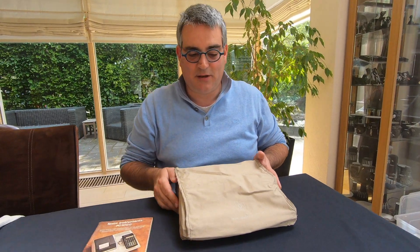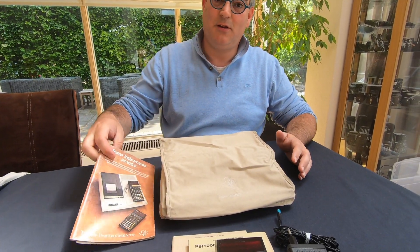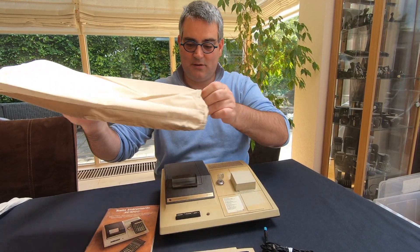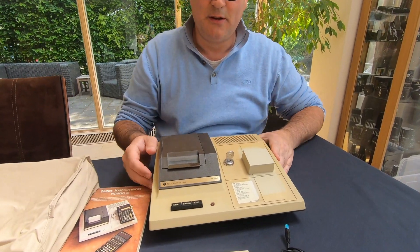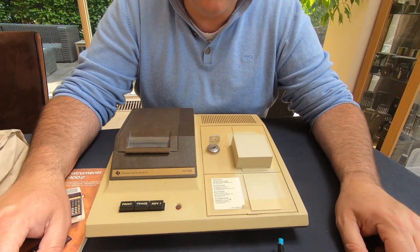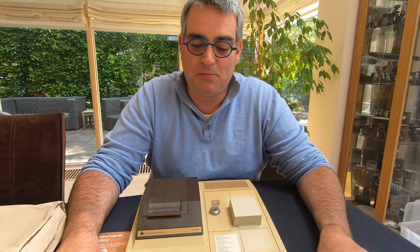This is the Texas Instruments PC100. Let me show you — nice dust cover. And there you go. What this does was a way of making your calculator into more of a desktop thing.